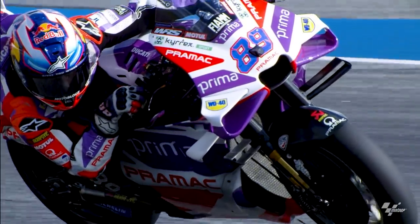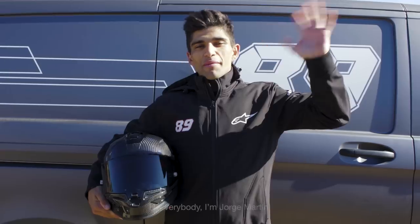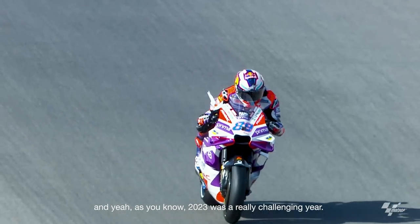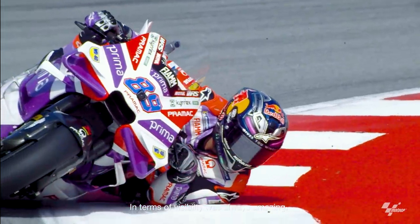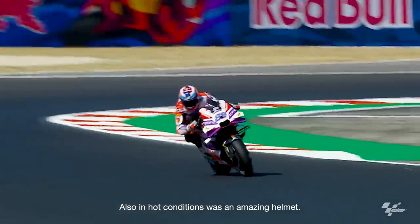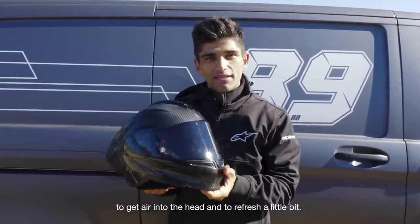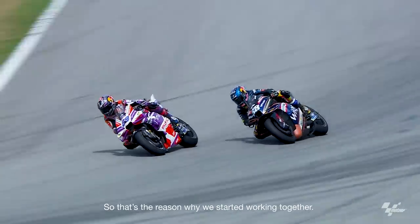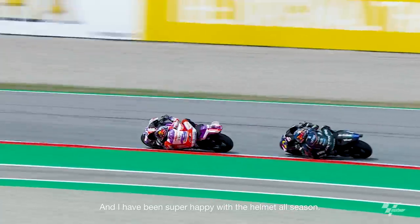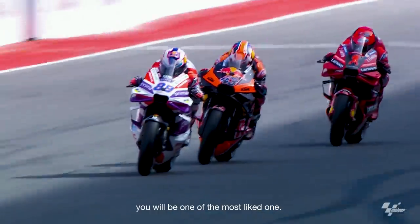Let's hear from Prima Pramac Ducati's Jorge Martin. "Hey everybody, I'm Jorge Martin, and 2023 was a really challenging year — not only for me, but also for the new Alpinestars SR10. In terms of visibility, it was always amazing — you have a really clear vision of everything that's going on. Also in heat conditions, we have an amazing helmet with ventilation that helps a lot to refresh. And aerodynamics is a really important thing — you can see a really aggressive helmet. We tried it in the wind tunnel and it performed better than other helmets, which is also why we started working together. I've been super happy with the helmet all season. It's a really complete helmet — if you are on the suit with this one, you will be one of the lightest."